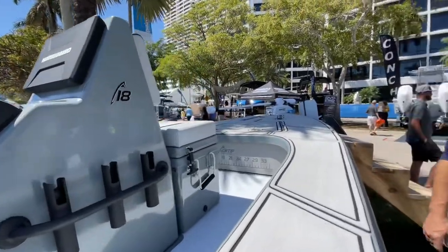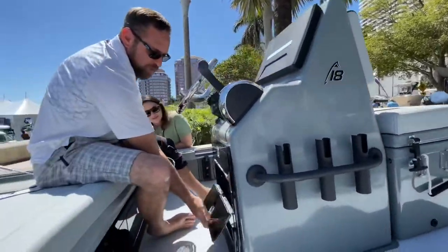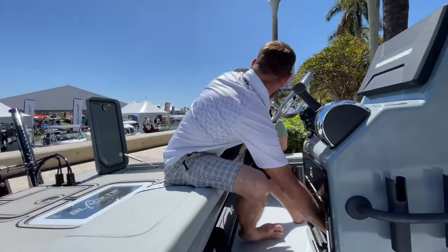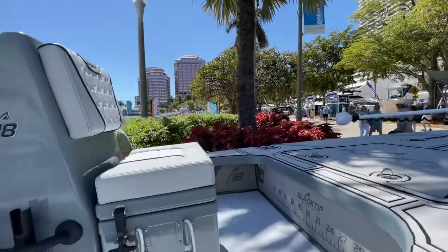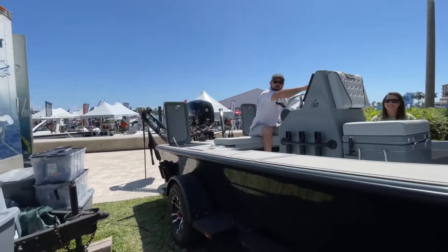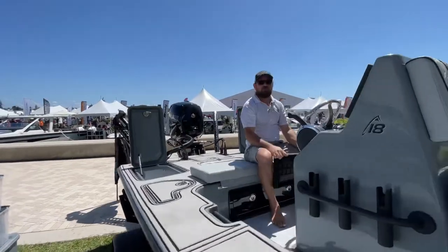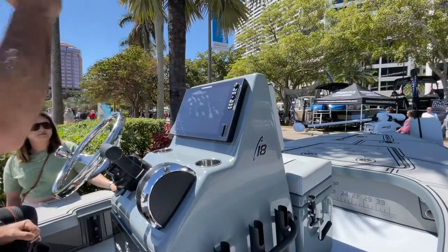When you're running, if you want to take your hat off, you've got a storage spot — you can open this up, it folds down, you can stick your hat in there while you're running and close it back up. Or you can lift this up to store something. 47 gallons of fuel in this one, so you can go anywhere you want. You'll notice there's no windshield — we built this console high enough. This is a 15-inch Humminbird — it's a beast. It'll fit a 16-inch Simrad, and the wind breaks off the front of the console so you don't need a windshield.